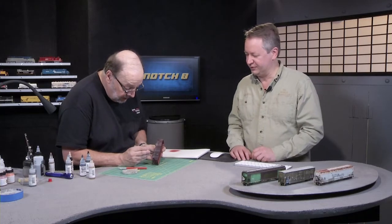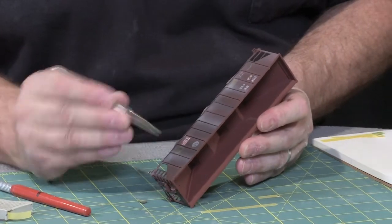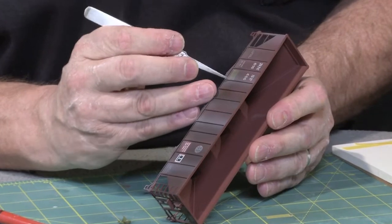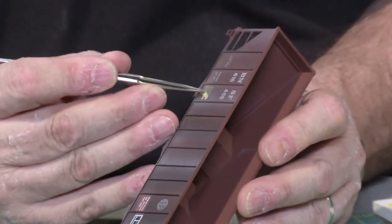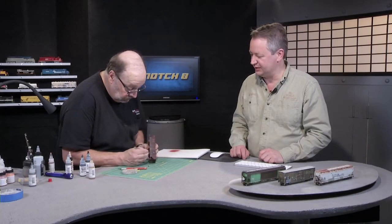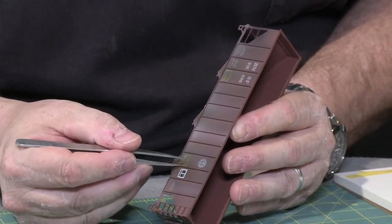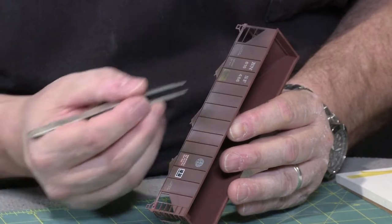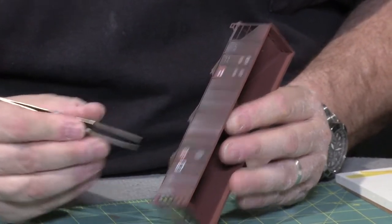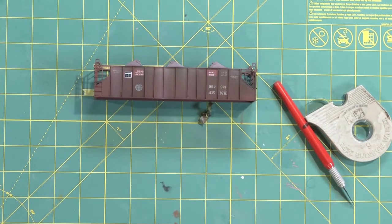Now we peel off the little masks, and what we get is a nice bright clean paint underneath — as though the car was actually masked and then restenciled with the reporting marks. The label has been protected so it wouldn't get covered in paint. We have a restenciled railway reporting mark and the barcode reader area is cleaned up very nicely. That adds a nice little touch of time to your model railway.